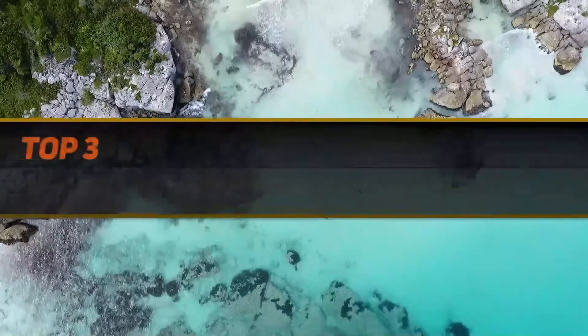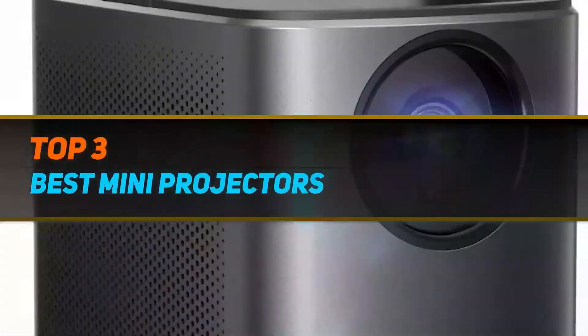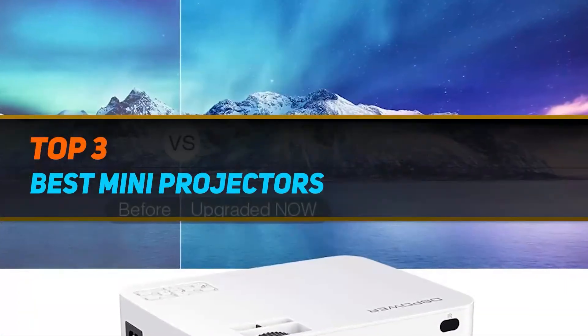Hi guys, welcome back to my channel. In today's video, we're going to check out the top 3 best mini projectors.